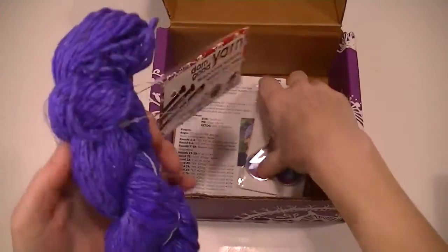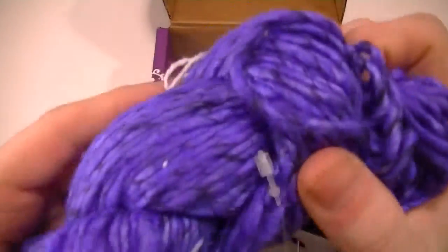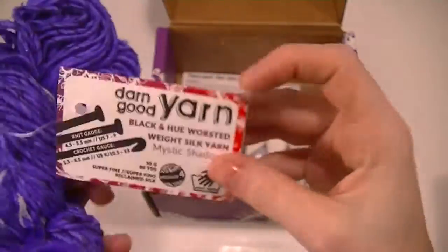Ooh, purple! Oh, now it's soft. There's black in it. That is really neat.